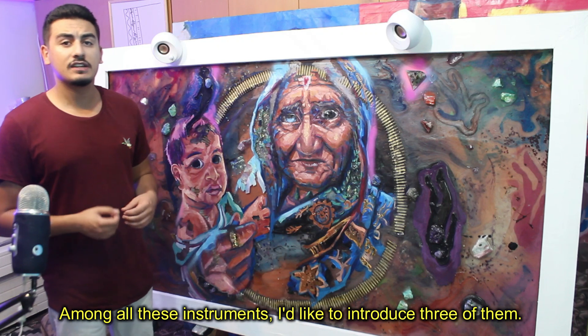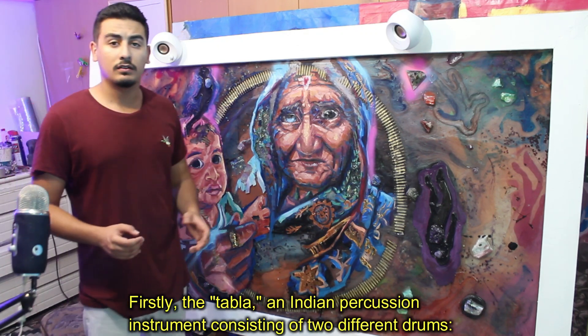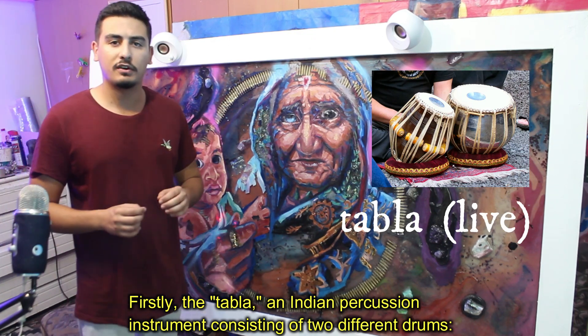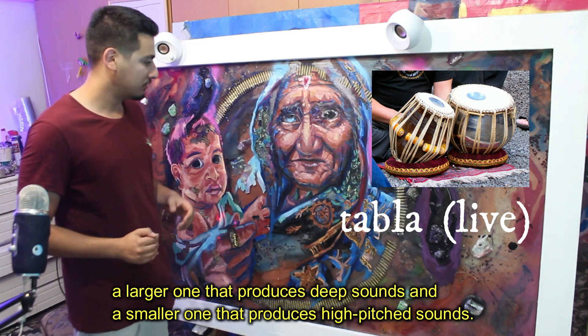Among all these instruments I'd like to introduce three of them. Firstly, the tabla — an Indian percussion instrument consisting of two different drums: a larger one that produces a deep sound and a smaller one that produces a high-pitched sound.